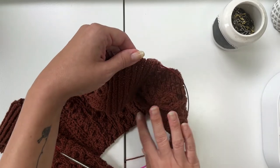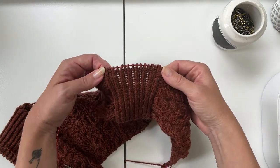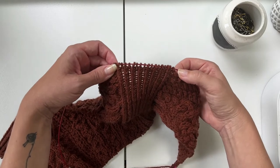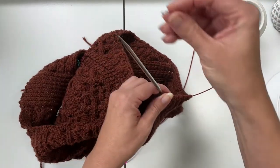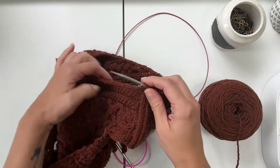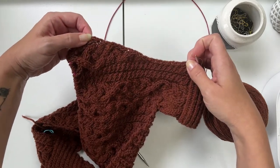After you have picked up what we're going to call the upper cap stitches, you're going to place a marker and then pick up what we're going to call the mid cap. The exact number of stitches you pick up here will be specified in your pattern or formula, but it's going to be about 50% of the rows worked from the top of the armhole down to where you cast on for the underarm. In my case, I need to pick up 19 stitches.